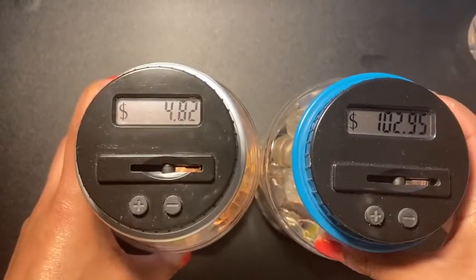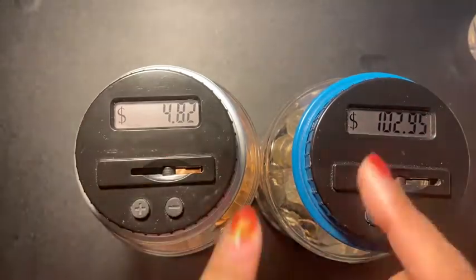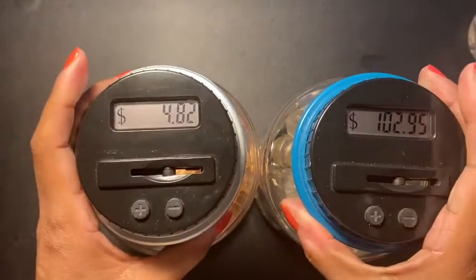So yeah guys, this is me basically stuffing my coin jar. If you like this video please give me a thumbs up, don't forget to share and subscribe, and I'll be seeing everyone in my next video!